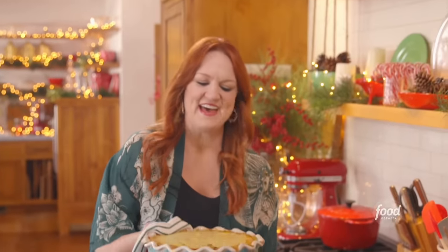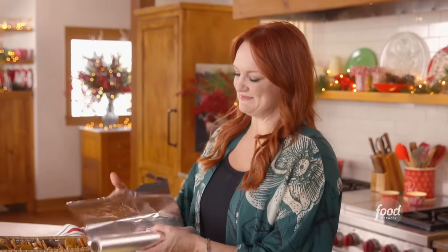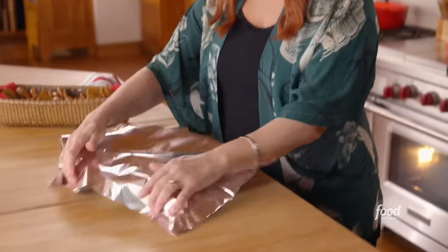Oh, look at that — cheesy and bubbly and absolutely perfect. I've got the mini bagel chips in a cute little basket, and I'm going to cover the dip so it'll stay warm, and then I'll go ahead and head to town. I think this is going to be a real Christmastime hit.